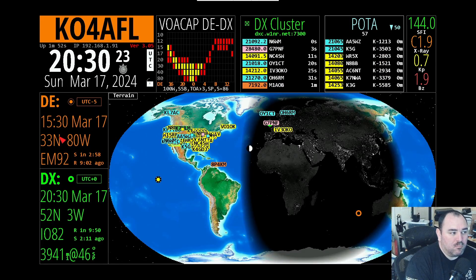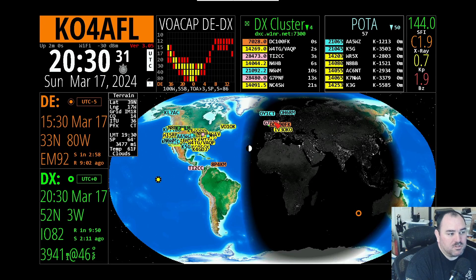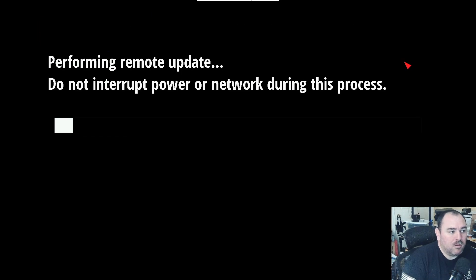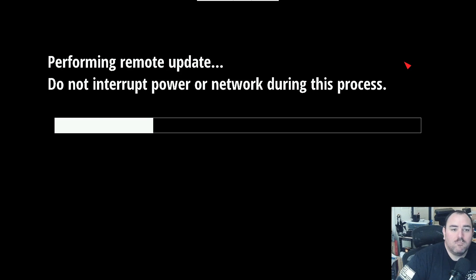Over on the left you can see my local time, UTC minus 5. It does have the UTC time up here, and then the DX time based on where this little green dot is. Let's go ahead and click on version 3.05 and do the update and see what happens with this. We'll dig into some of the changes here and I'll be right back with you when this finishes.